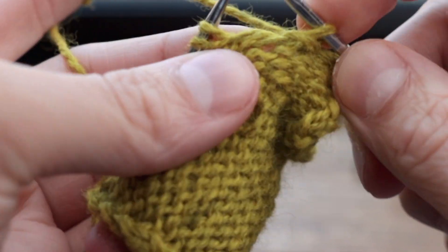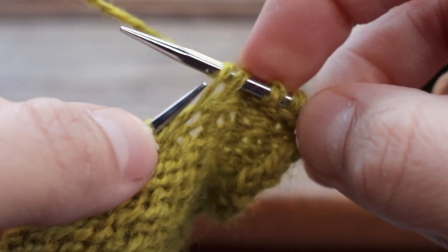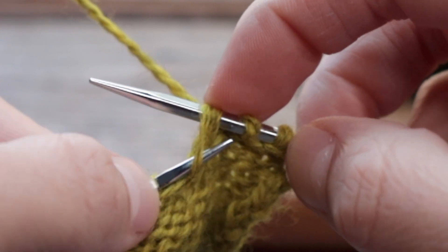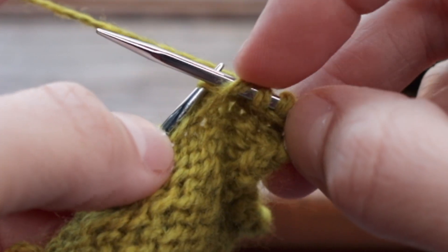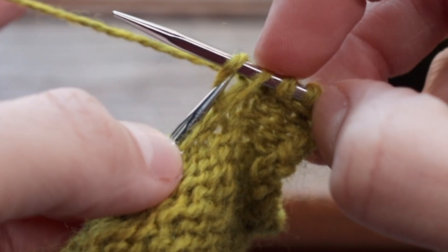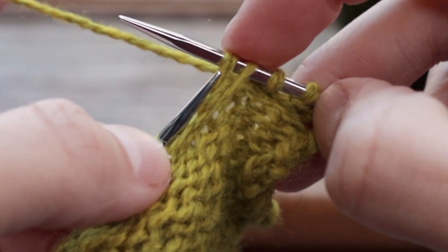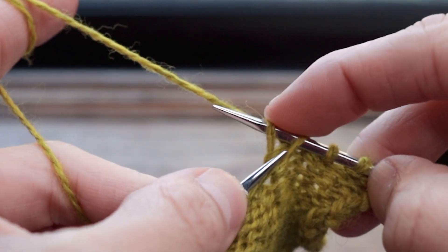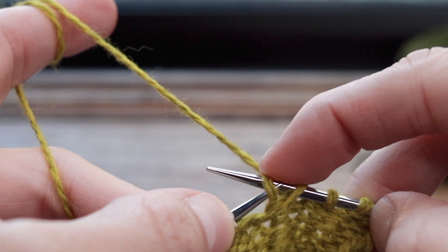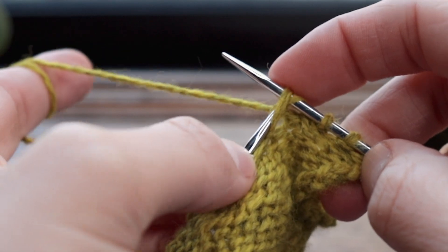Then you're going to go again from front to back. Grab the next bar. Swap the order — so under that bar, just use your finger to pull the bar over and the needle to pull the stitch forward. Now you have your stitch close to the tip of your needle and that bar of yarn furthest from the tip of the needle. Go in from back to front. Grab that bar of yarn.